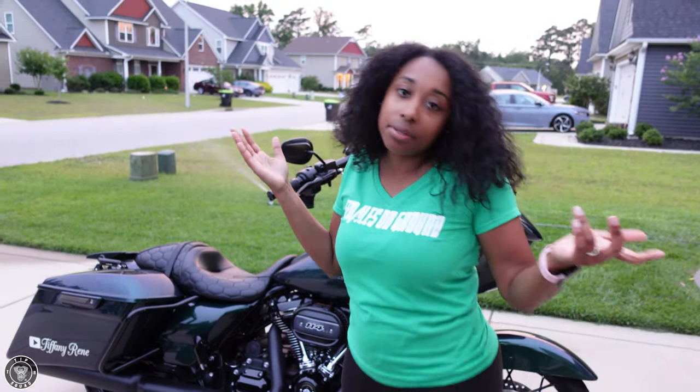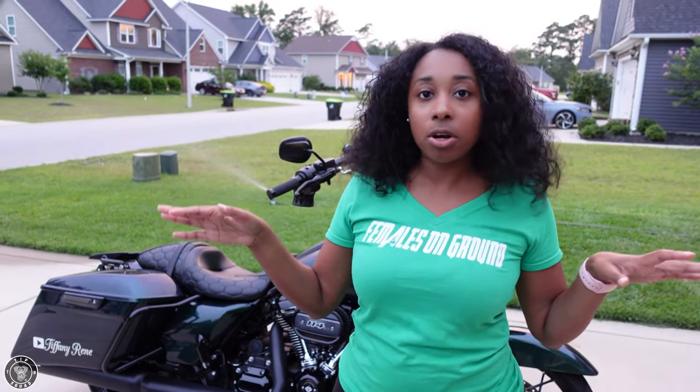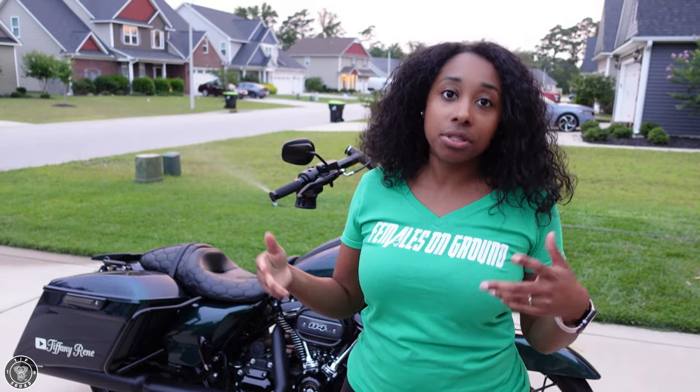He couldn't say anything and I couldn't say anything either because I wanted some exhaust myself. That's one thing about our household — bike parts, we can't complain because we're both into it.